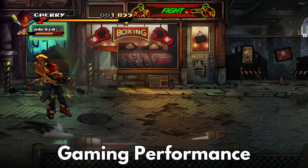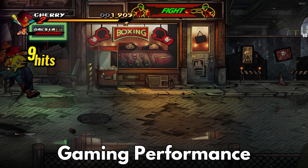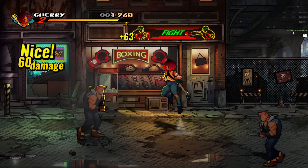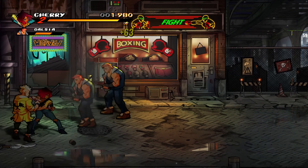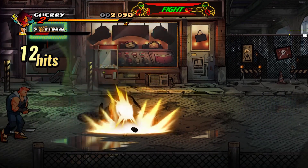Streets of Rage 4 has a built-in performance display, which we can test with the graphics on ultra at 1080p. After playing the game for several minutes, the frames per second was sticking around 60 frames a second, which is what we would expect to see.